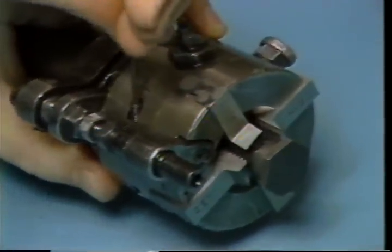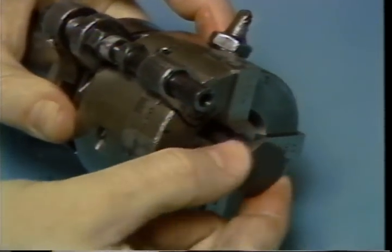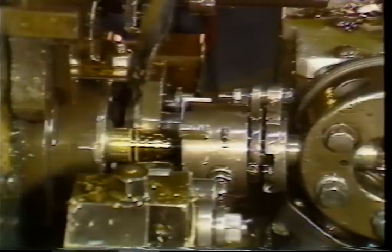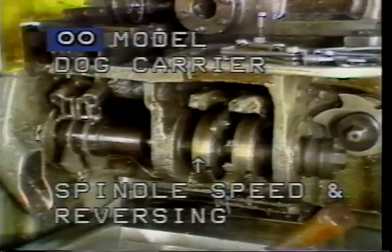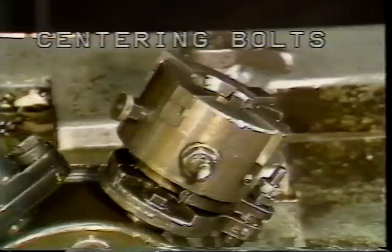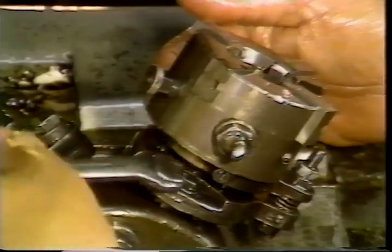The die head can now be inserted into the turret far enough so it will not contact the part during a normal cycle. Run the machine until the die head is indexed into position. Set the trip dog to slow down the spindle while in this position. This is the spindle speed and reversing dog carrier for the number two model machine. The double lobe dog carrier is located here. Loosen the two centering bolts on either side of the die head — this will allow the movement needed to center the die head into the part.